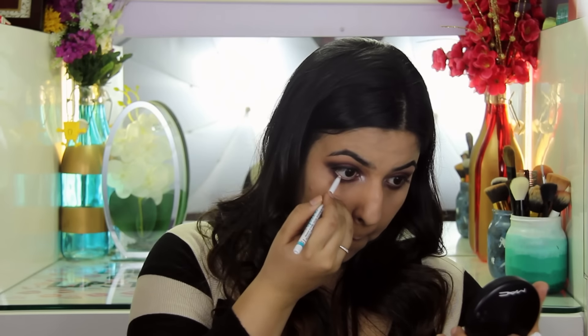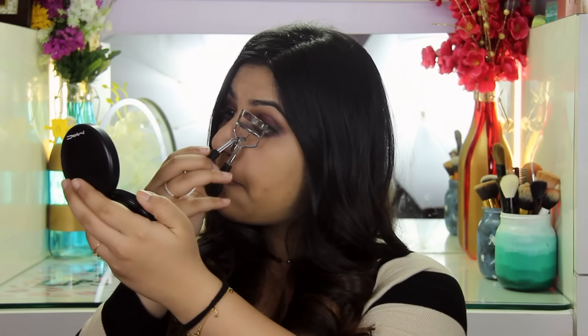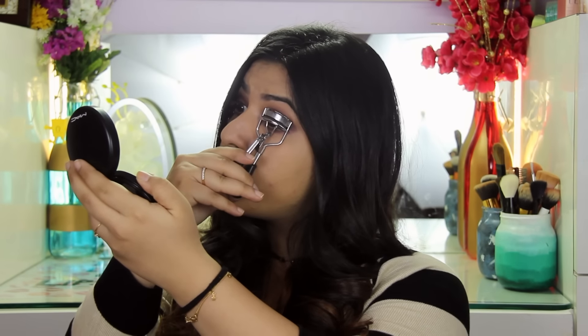Now because the eye is very heavy top and bottom, I'm just going to use the Lakme Iconic and put that in my waterline to brighten the eyes and make them appear slightly larger. I'm just going to curl my eyelashes and apply one thin layer of mascara before I go in with false eyelashes.